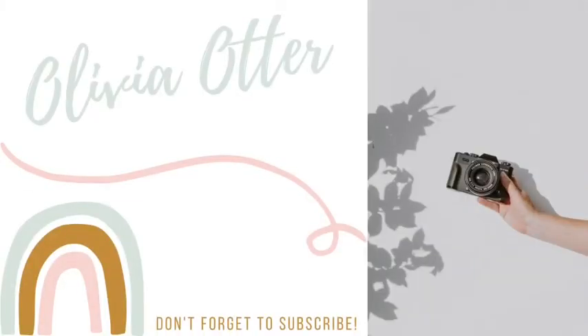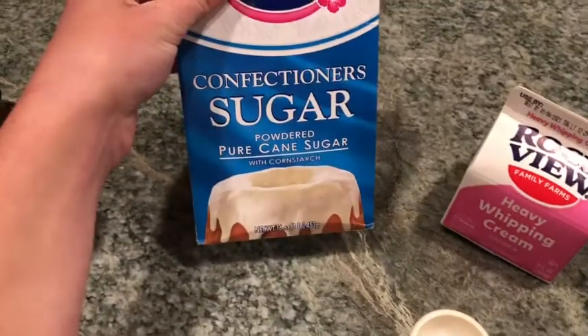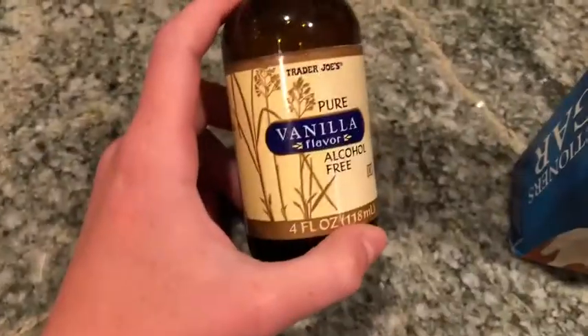I'm making a whipped cream. Heavy whipping cream, one cup. Then we have conditioner. We have vanilla.